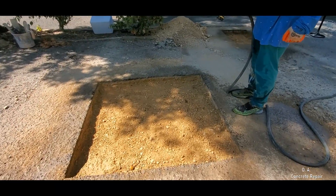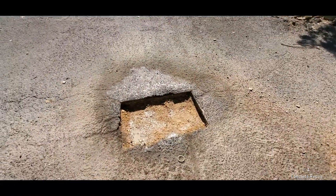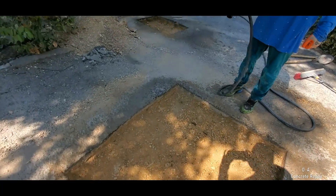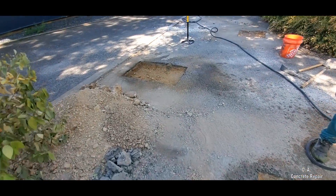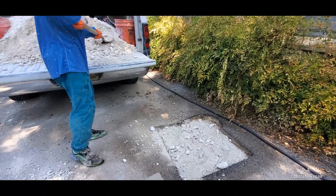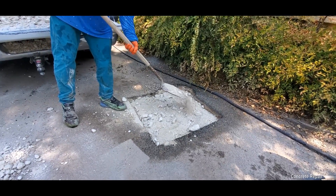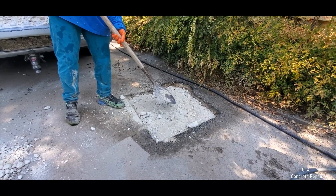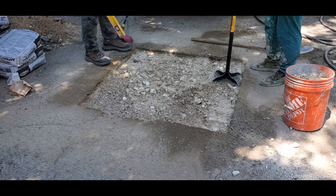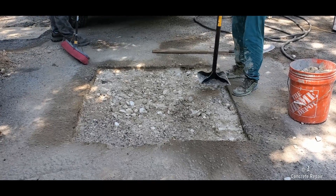Wetting the road base is necessary to lubricate the particles and allow compaction. Once the old existing road base is leveled and wet, we proceed to install new road base — leveling, watering, and compacting. This process gets repeated until we achieve the desired level of road base and therefore asphalt thickness.